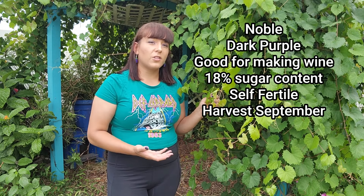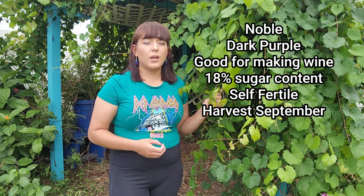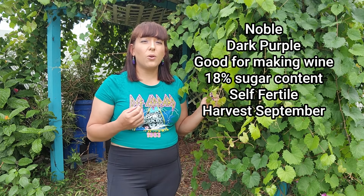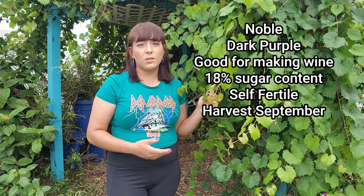Delicious is another muscadine bred for fresh eating — very dark purple, almost black, and famous for being a heavy producer. For wine making, Noble is a highly regarded dark purple muscadine, considered by many to be the best for red wine. Its color holds up well as it ages and the flavor is less musky than most muscadines. Blanc du Bois is also very popular for making white wines.